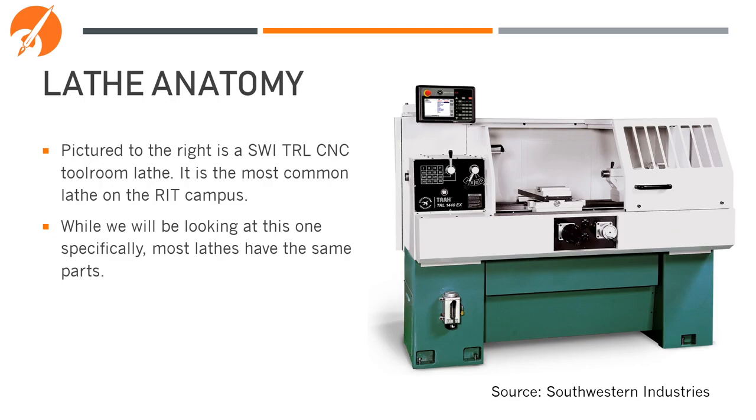Let's now look at the anatomy of an actual lathe. The picture to the right is the SWI TRL CNC tool room lathe. This is the most common lathe on the RIT campus, and you'll probably recognize it if you took ME 104 in the machine shop. While we'll be looking at this one specifically, most lathes have the same or similar parts in the same or similar locations.